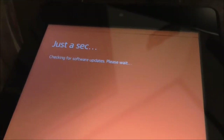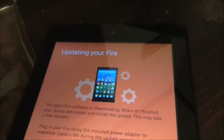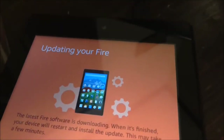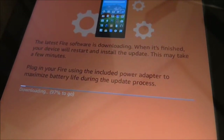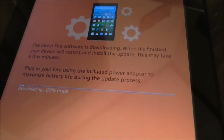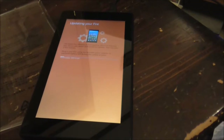It says checking for software updates — please wait. I know somebody in this same house ordered one through QVC. It says updating — the latest Fire software is downloading. When finished it'll restart and install the update. This may take some time — include the power to maximize battery life during the update process. I'll stop this video here and get back to you when this is done.